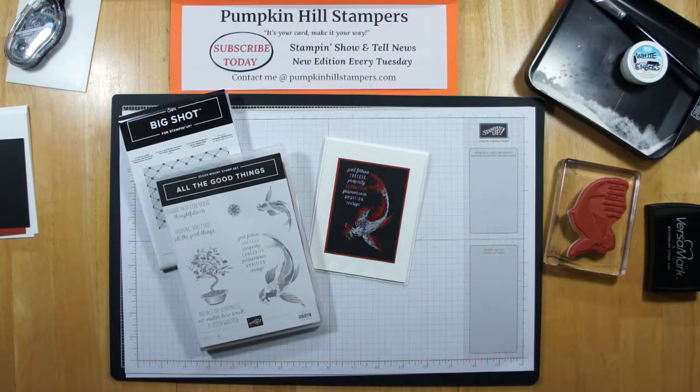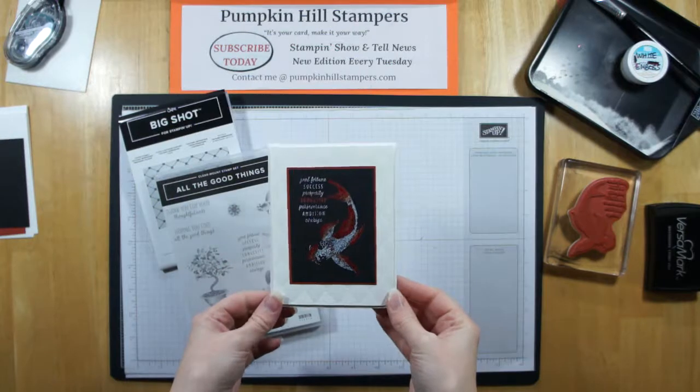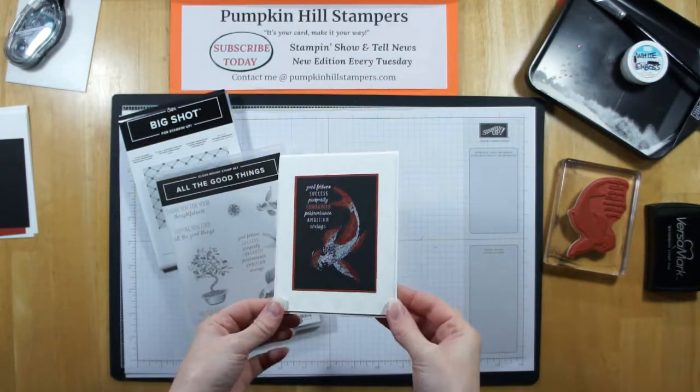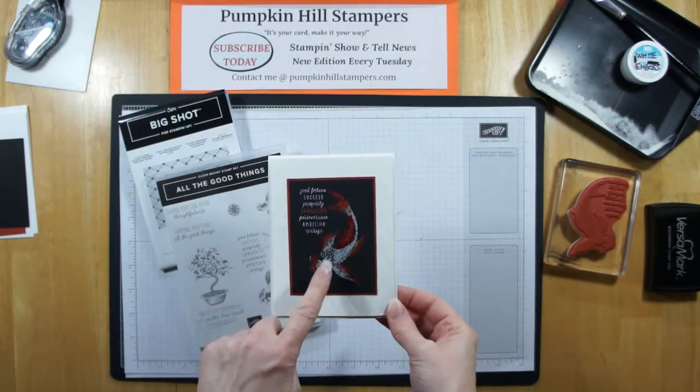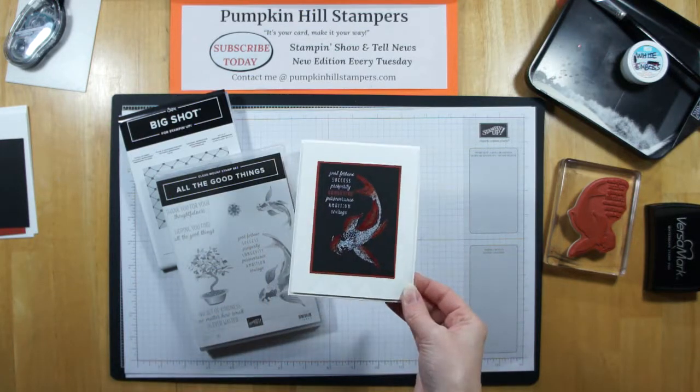Hi everybody, Susan here with Pumpkin Hill Stampers. I have a Stampin' Show and Tell to share with you today. This is a card that I'm casing from online — I saw this on Pinterest — where they're going to emboss and then use the blends to color the emboss. So that's what we're going to be doing today.